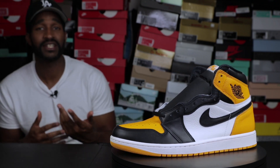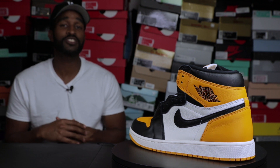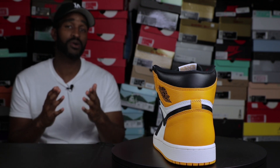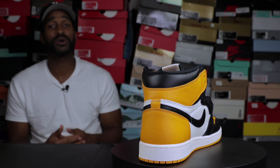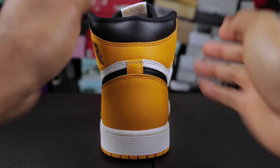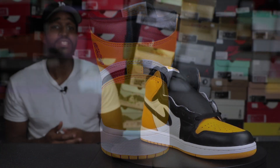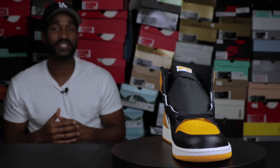After you check for the serial number under the tongue tab, you want to make sure that the shape of your Air Jordan 1 is correct. A lot of the time, replicas and fakes do not get this particular part right. Looking at the Air Jordan 1 from the back, it has an hourglass shape — wide at the top, thinning out in the middle, and getting wide again at the bottom. Please make sure the shape of your Air Jordan 1 Yellow Toe is correct.